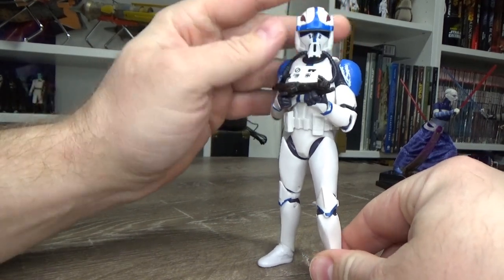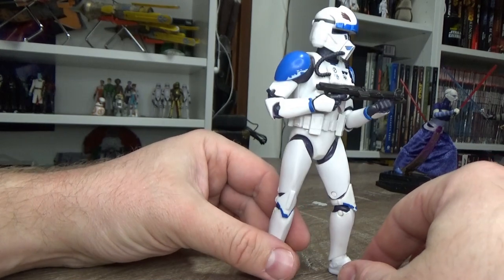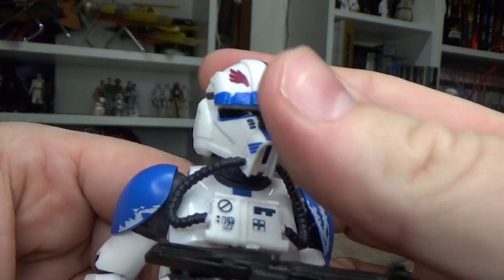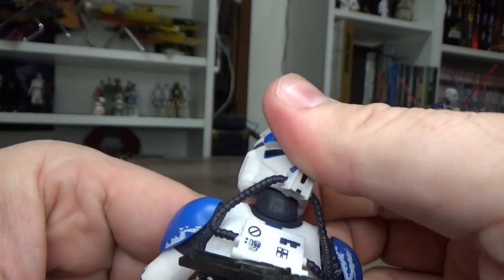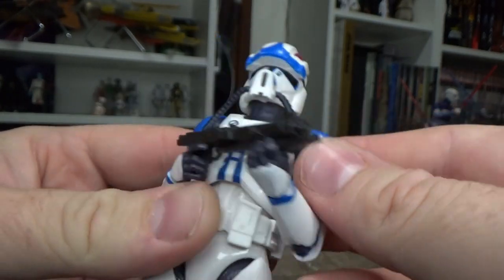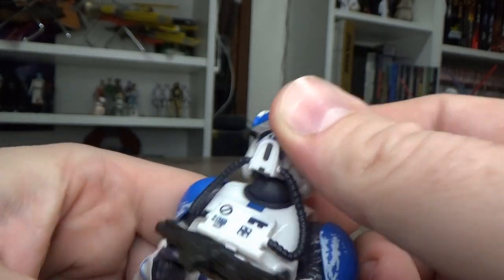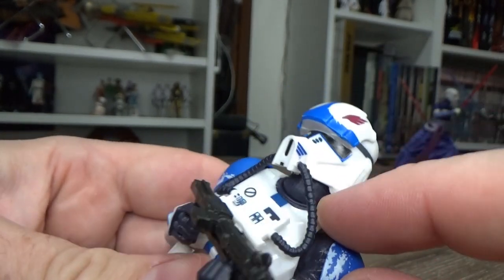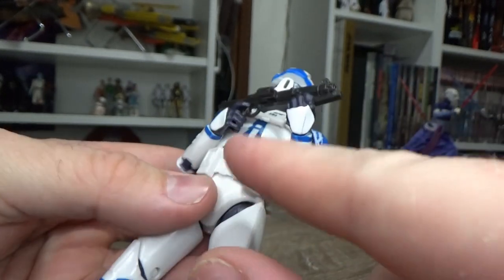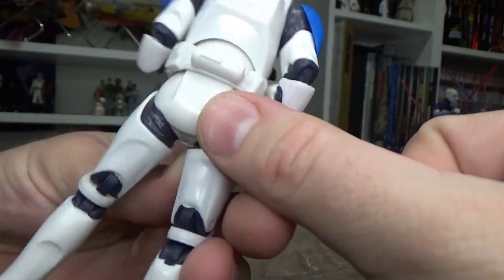It's probably the least exciting out of the wave of four figures, but I still dig it. I still like this helmet design — it's good enough to pick up. I love the army building side of things. They have actually changed the torso on this one because he has a neck joint — I'm only just noticing this now, but he does have the new style neck. So they've used the upper torso from the new troops and then used older parts throughout the rest.